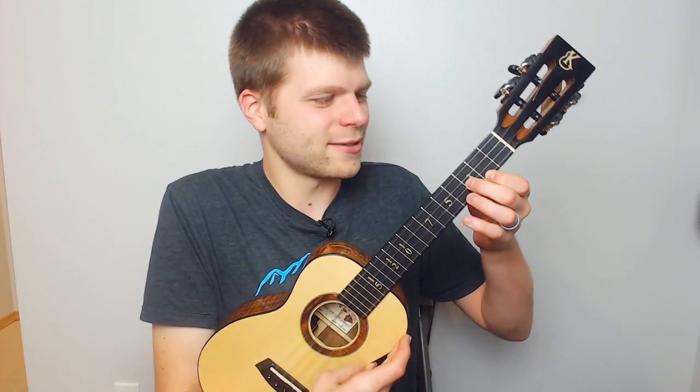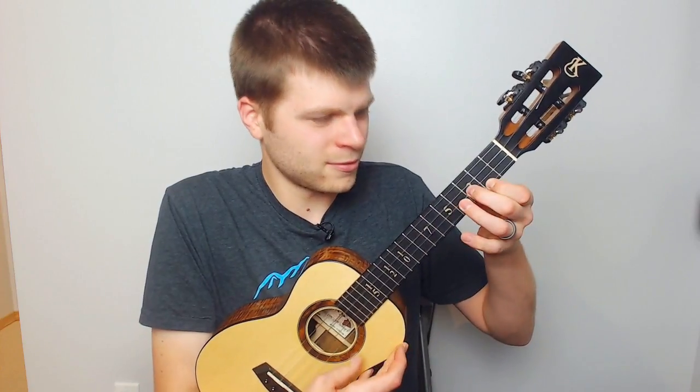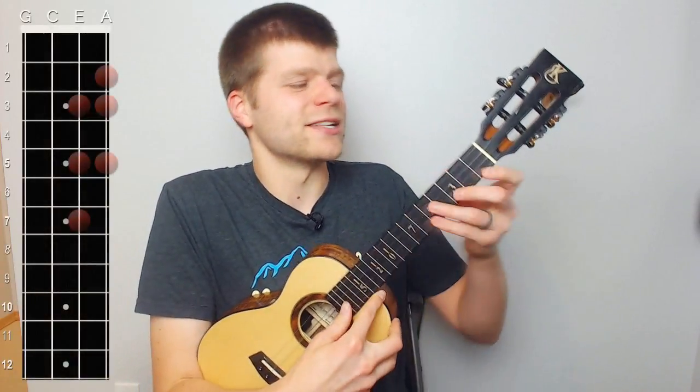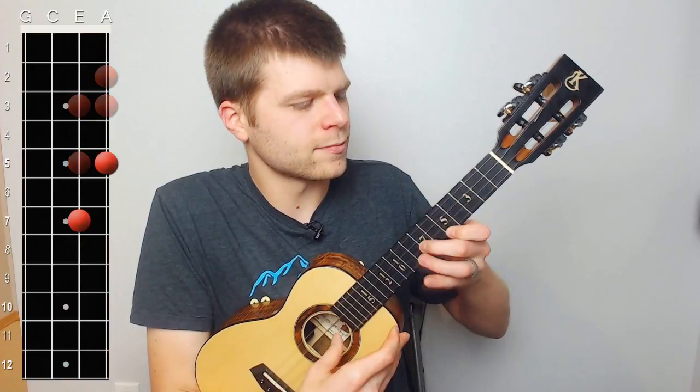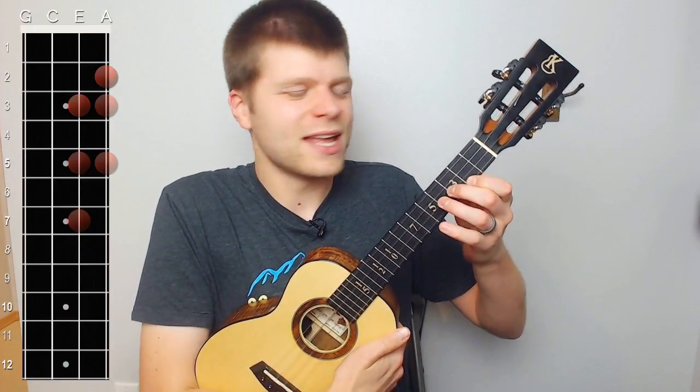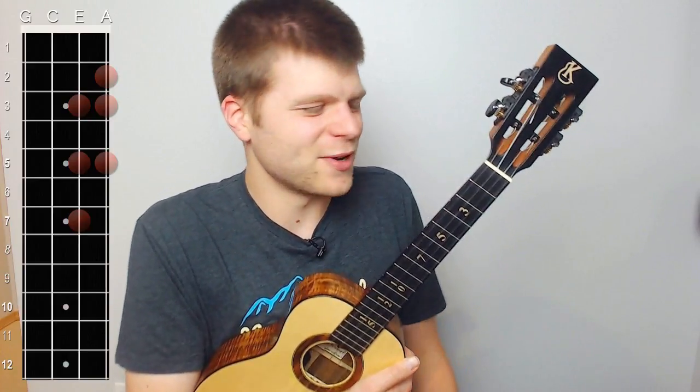Both ways are going to be okay. That's the first half of it, and the rhythm should sound something like this. That was with the two different fingering options.